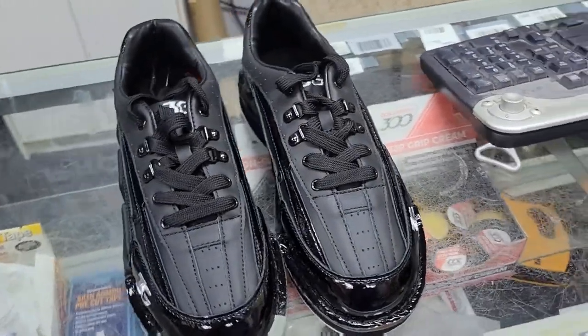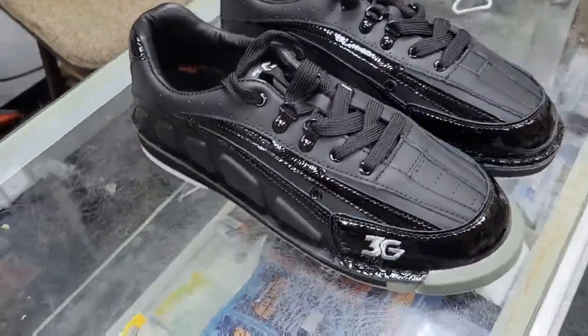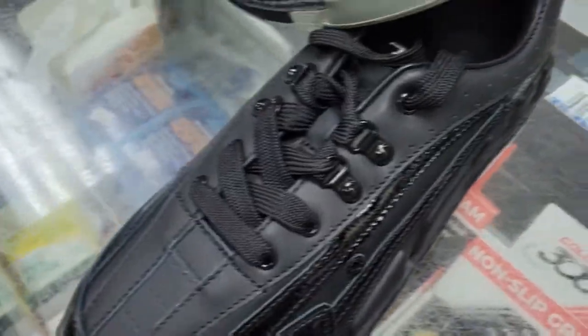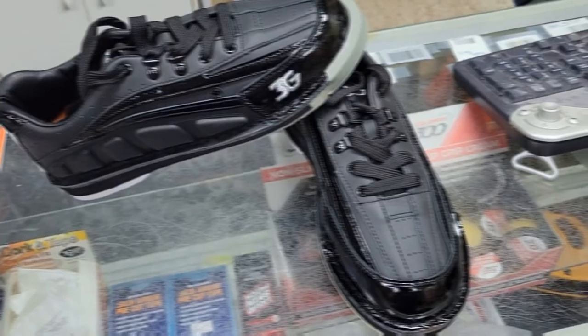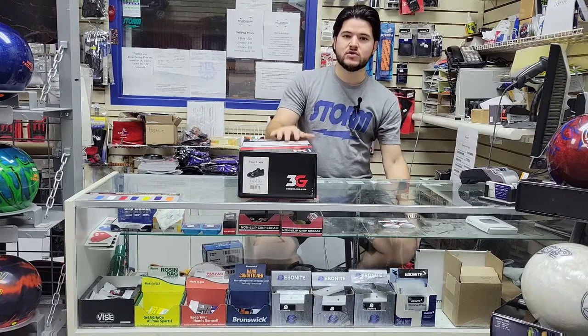Welcome back, folks, to the Millennium Bowling Supply YouTube channel. Chase Valenzuela here with something a little bit different today. We're actually going to do an unboxing of the new 3G Tour Black.